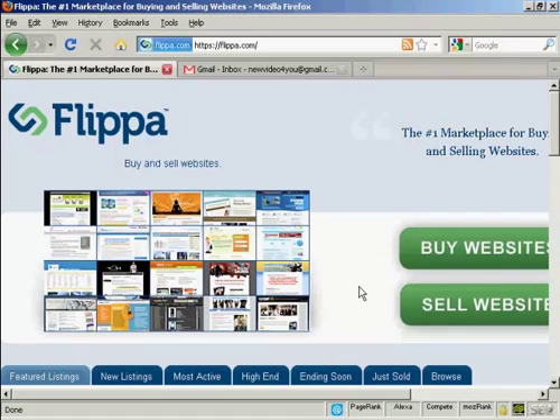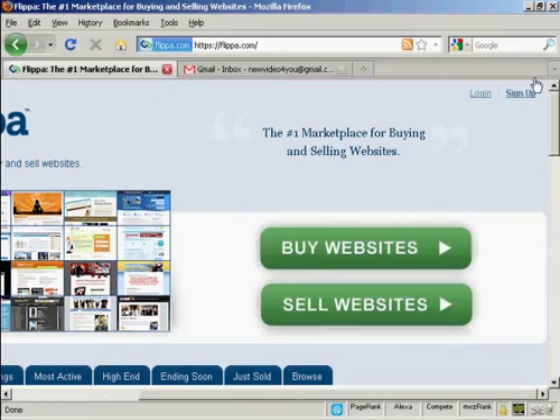In this video I'm going to talk you through how you can sign up for a new account with Flippa, which is the marketplace for buying and selling websites. First thing to do is to come to the main website at Flippa.com and click on the link that says sign up.